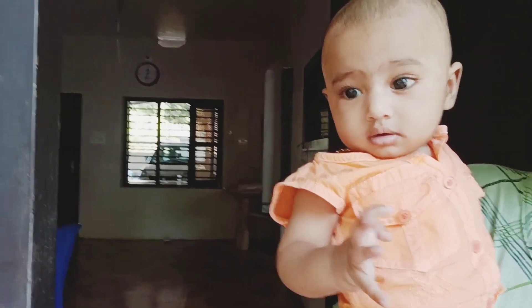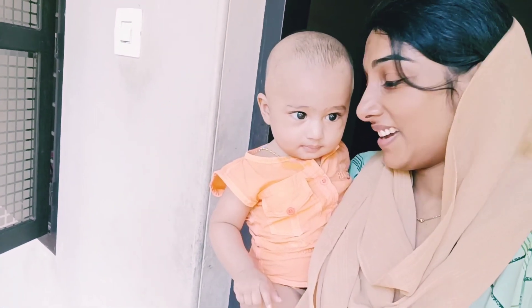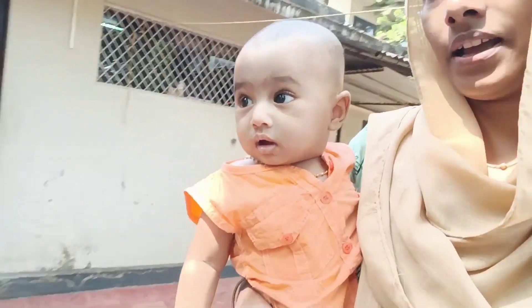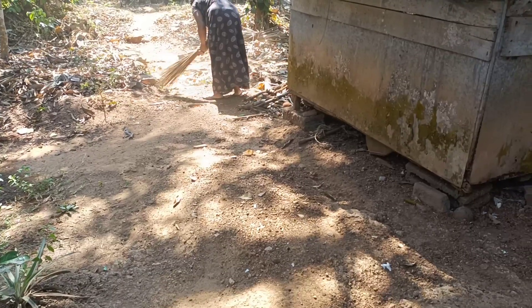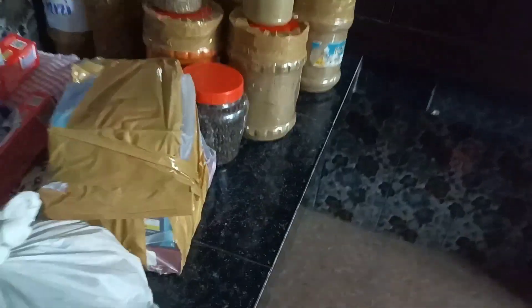This is the part of the video. This is the first time I will show you. Please let me show you how to make this. I am going to go to the kitchen. I'll just add a little bit to this.